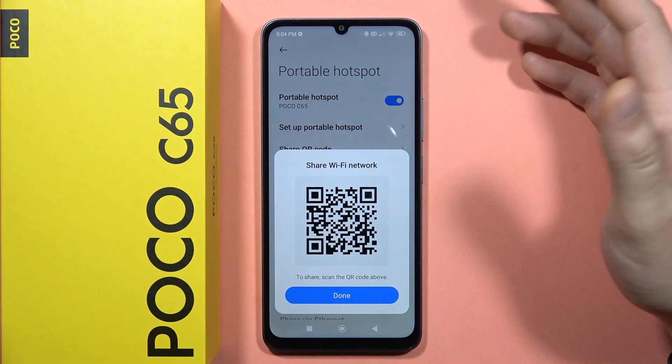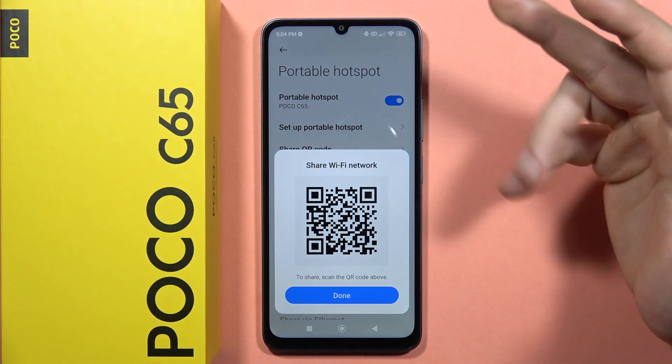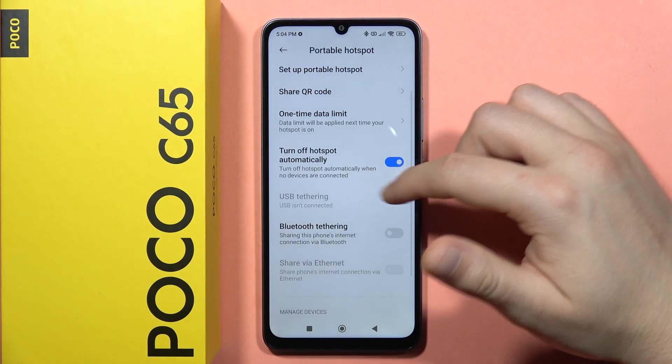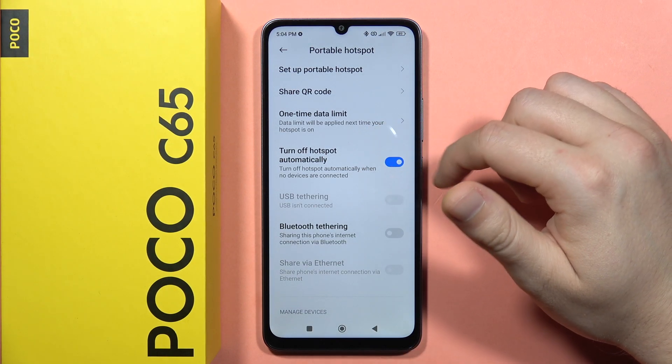You can also share a QR code, which allows other people to connect without entering the password by simply scanning it. Below that, there is also an option to turn off the hotspot automatically when no devices are connected.